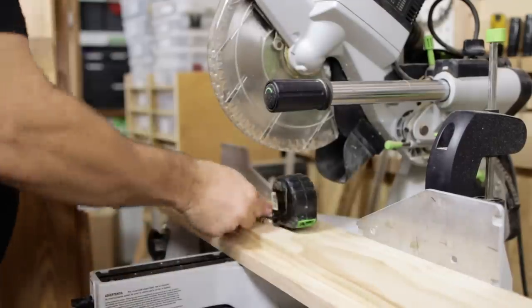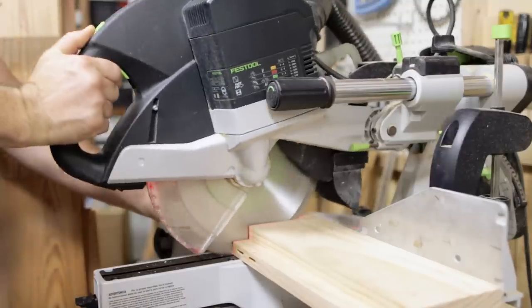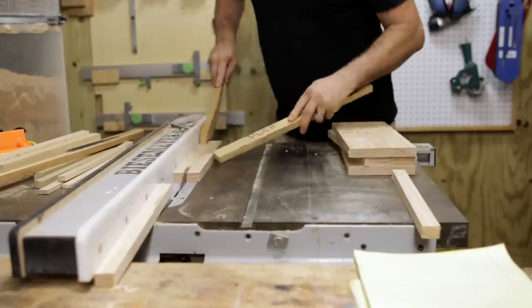The containers slide in and out of the cabinet on runners and I want to get those runners installed before I assemble the cabinet. So I'll make those parts next and get them installed in the sides of the cabinet before I clamp the cabinet together.